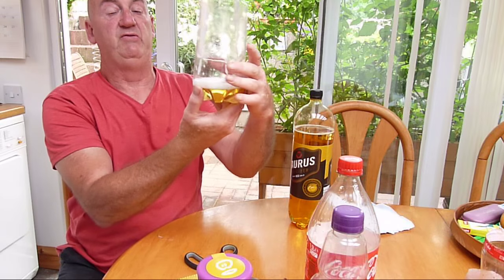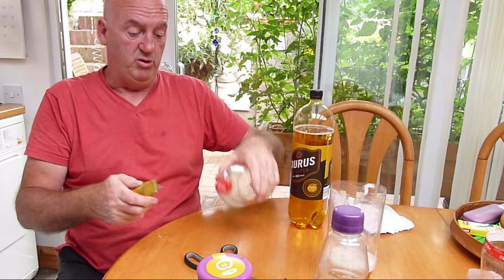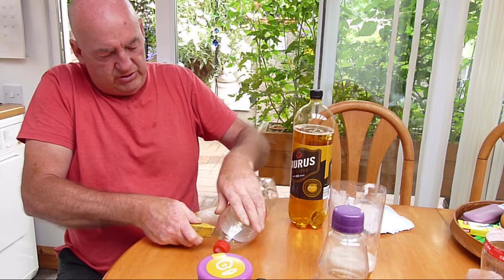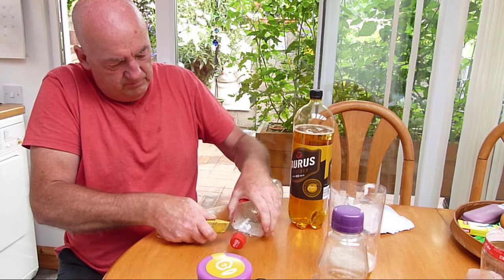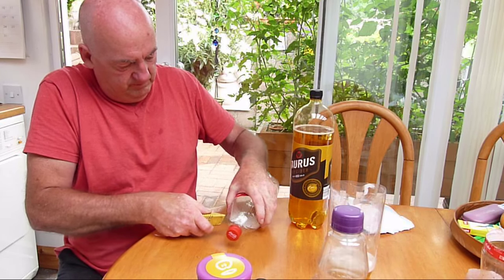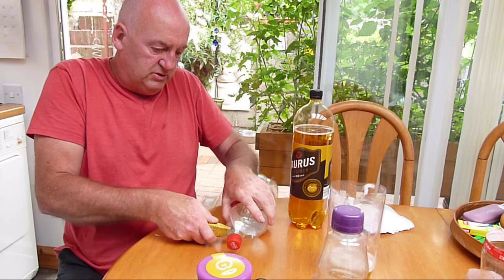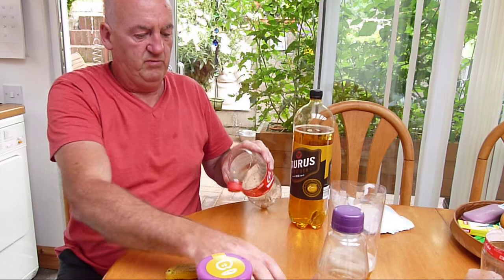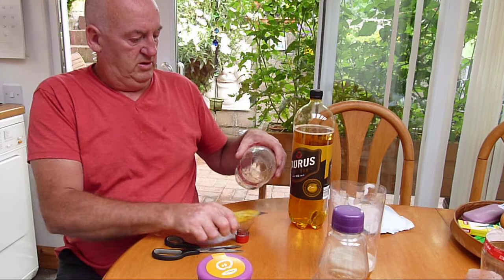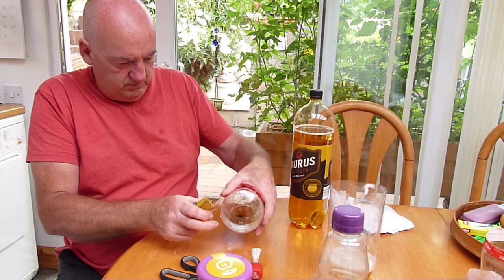Very simple. Very effective. And this can be done with most bottles — a coffee cola bottle, for example. Again, cut around the top. A little bit tougher than the standard water bottles.